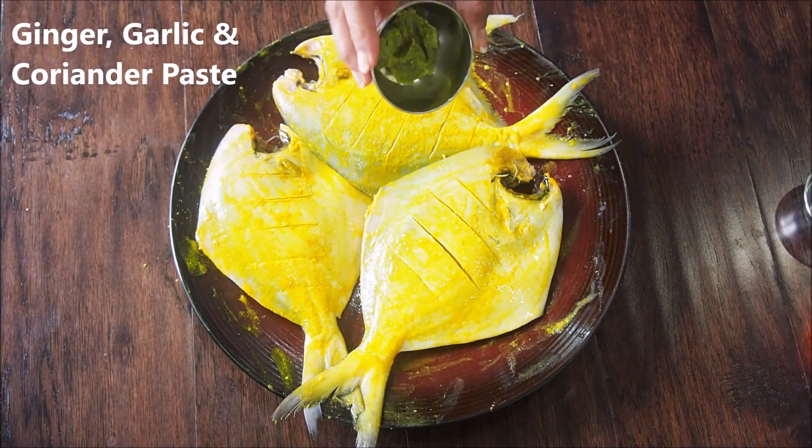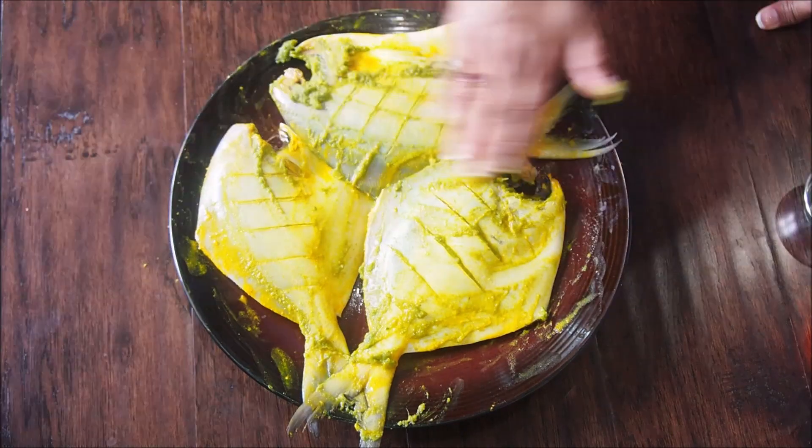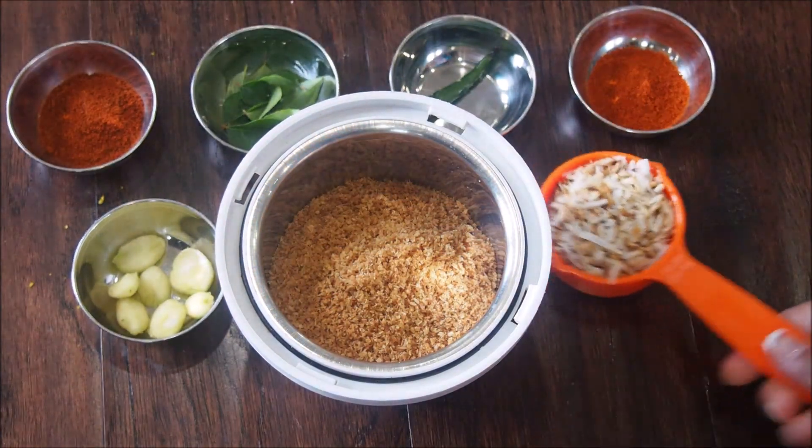Next we are going to add the ginger garlic and coriander paste — about a teaspoon — and again just rub it on both sides. Let this fish marinate for about 10 to 15 minutes. In a grinder, add roasted desiccated coconut and roasted fresh coconut.